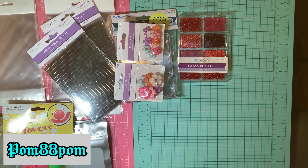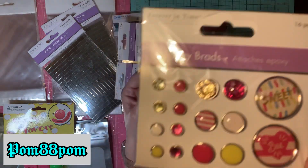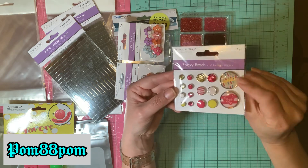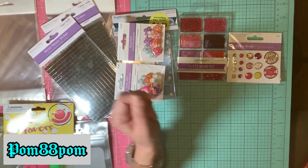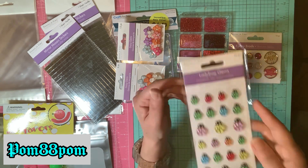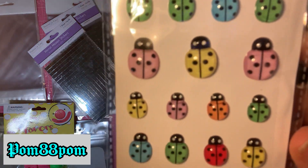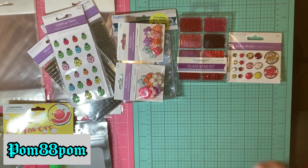I think they have these new epoxy brads — I just picked up this style in hot pinks and yellows, which would be fun for spring and summer to add to a project or a card. You get 16 pieces. I also found these adorable ladybug gems — so cute! I love the little baby pink ones and the yellow ones the most. The red ones are a classic ladybug color, but it's nice to see them in a different design scheme.